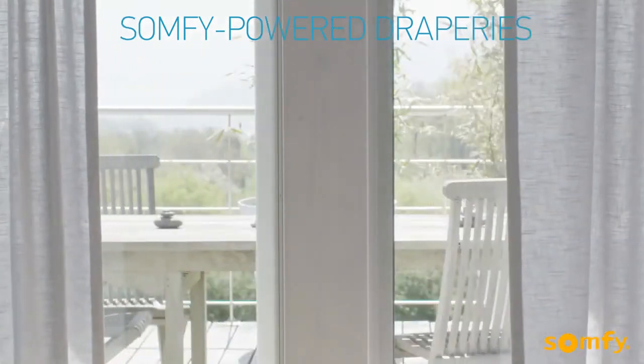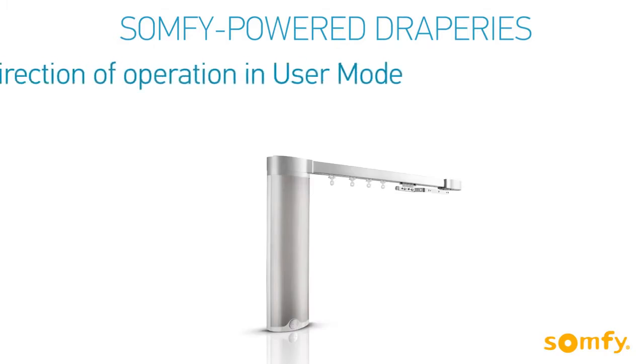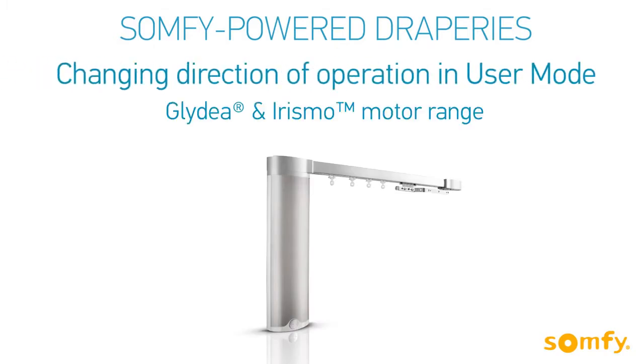Welcome to Somfy's how-to video series dedicated to motorized draperies. In this video, we'll show you how to change the direction of operation in user mode, after the initial programming was completed.